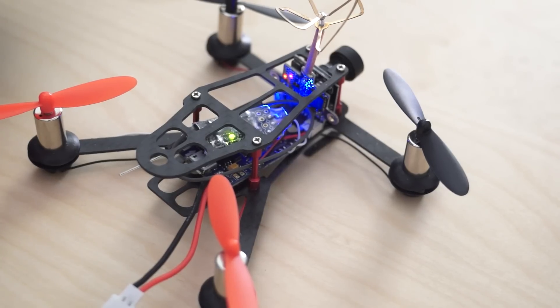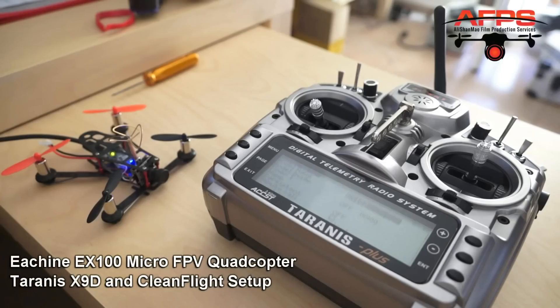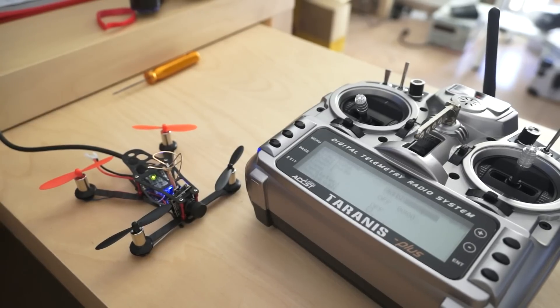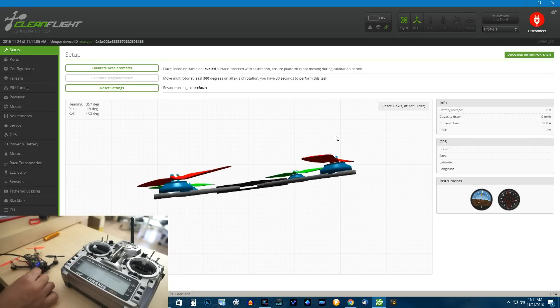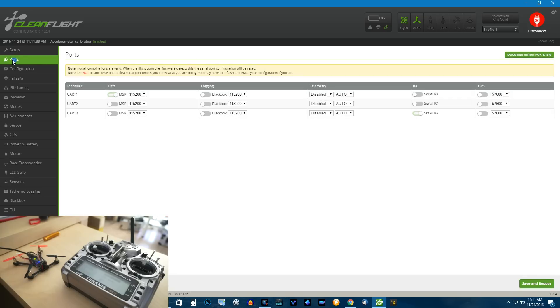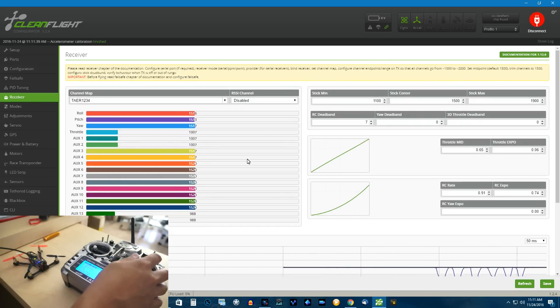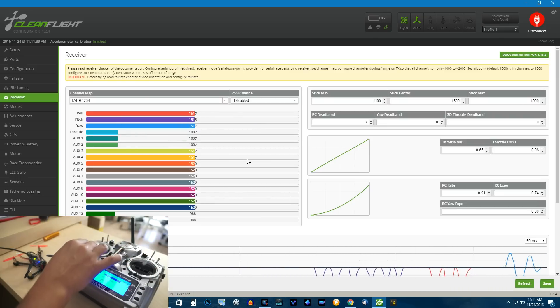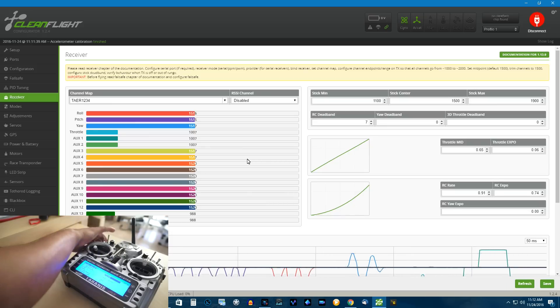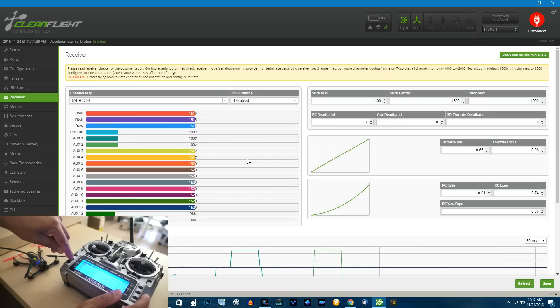Now let's go to the Cleanflight setup and see if our radio and receiver is working. The quad is connected and on the screen you can see when I move the quad the image moves — the artificial horizon and everything. First thing I will do is hit calibrate accelerometer. After that we go to ports — serial RX is mentioned. Then the receiver tab — RX serial S.Bus is mentioned, and my pitch, roll, yaw, throttle, aux1, and aux2 all work properly. Everything works perfectly — it was already set up for us.